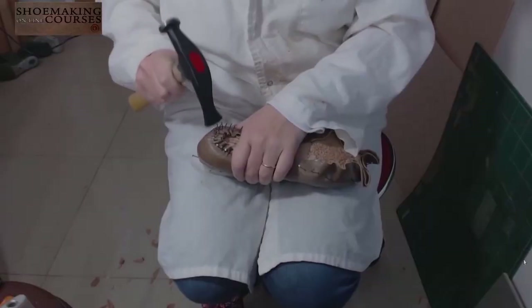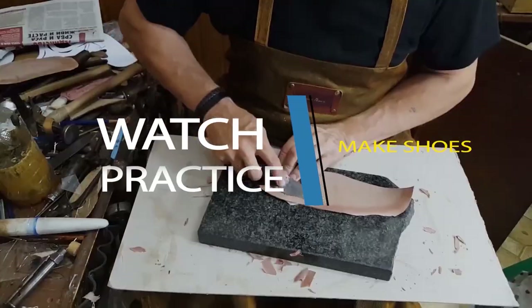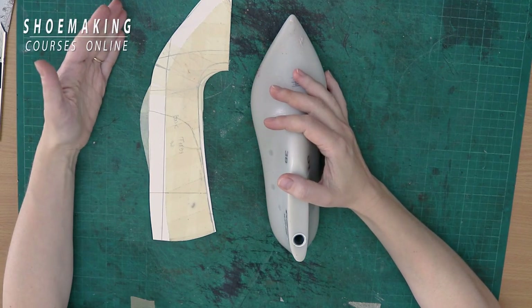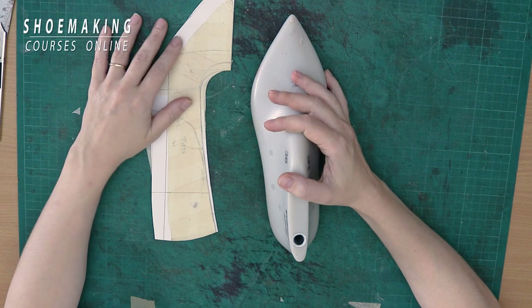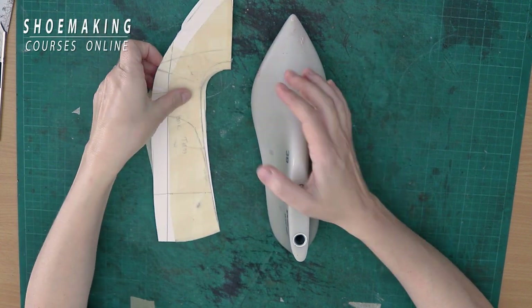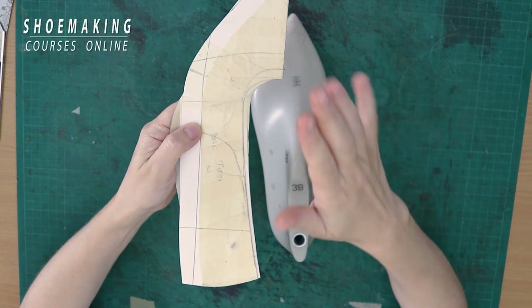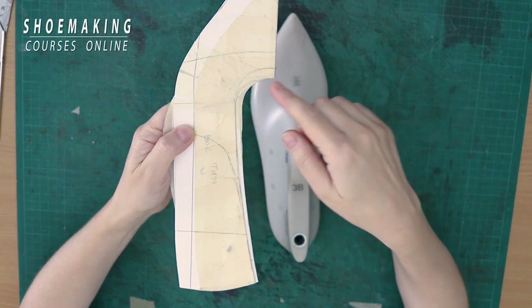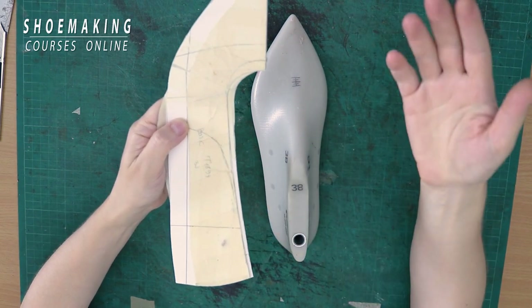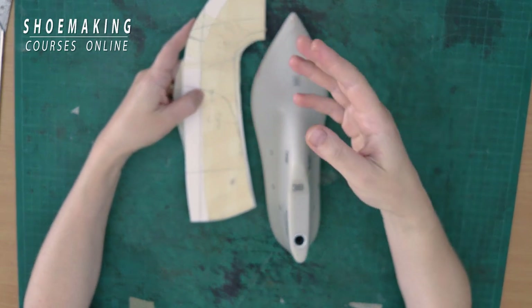Let's get started. Usually when we make a pattern for flat-balled shoes, ballerina shoes, slingback pumps, or any other pump type, we have a difference between the outer side and inner side in the throat line of the pattern. The top line of the outer side of the pattern is lower than the throat line of the inner side of the pattern.